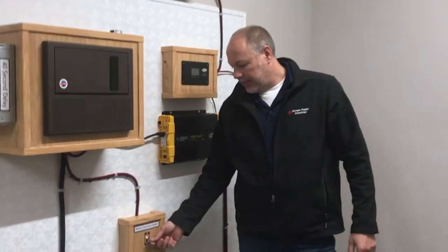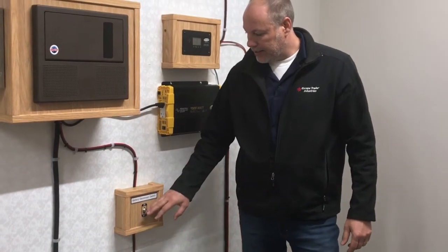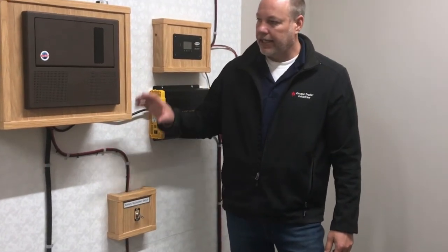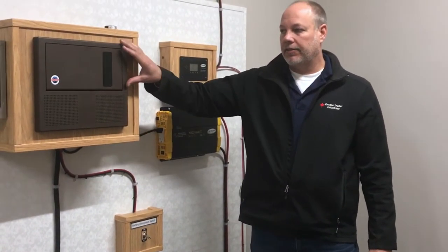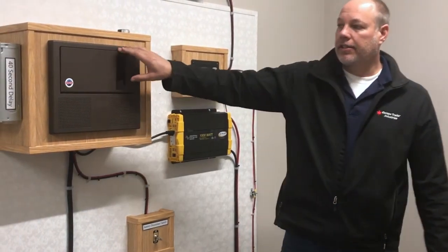With regards to the battery disconnect switch, basically this is shutting off any power that the battery would run through the converter.